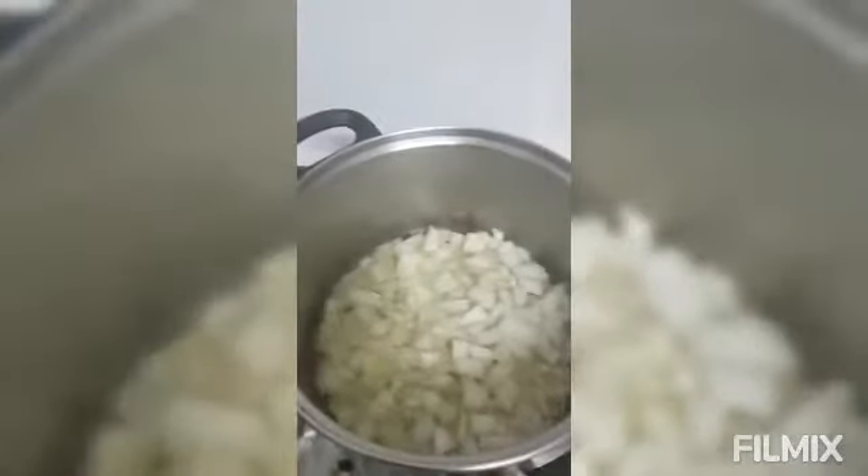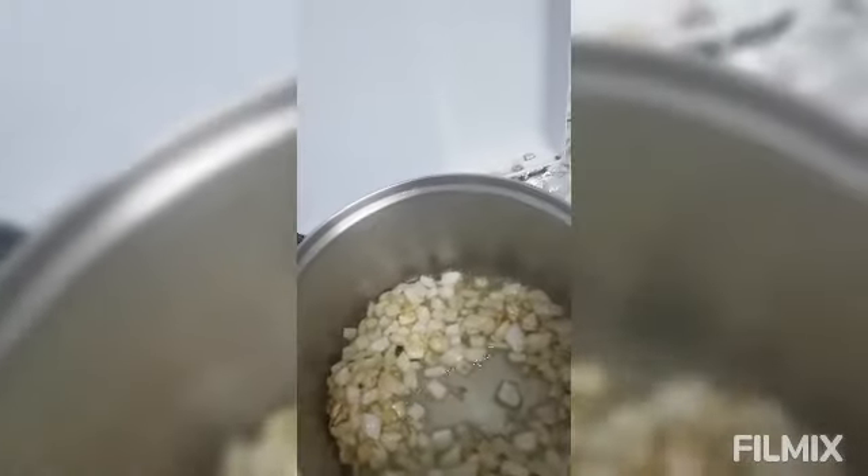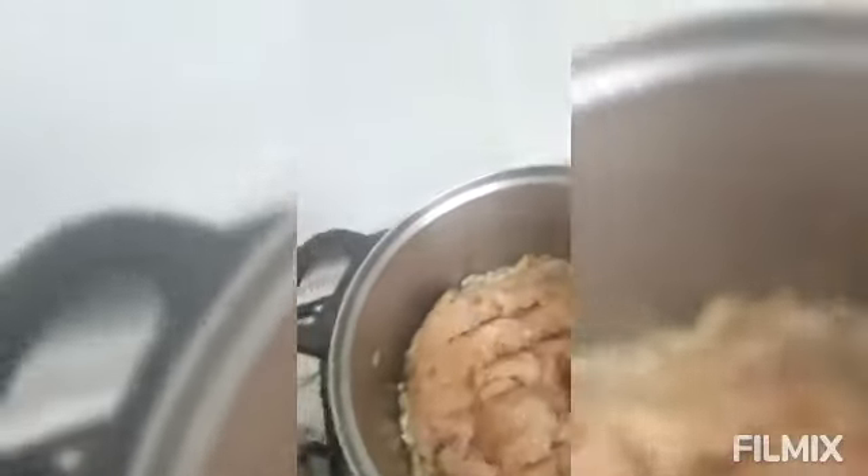I will wait until it becomes brown. Now the onion is brown already. I will put the minced chicken. I use minced chicken so that I don't use pork. I love chicken, that's why I use the minced chicken right now.